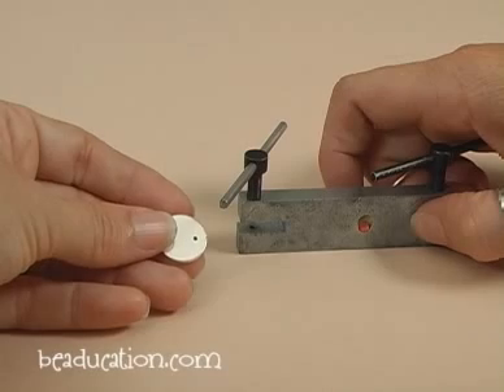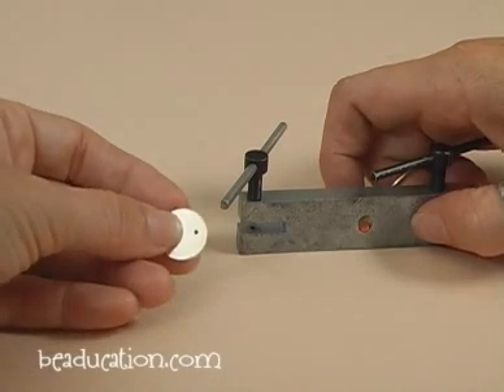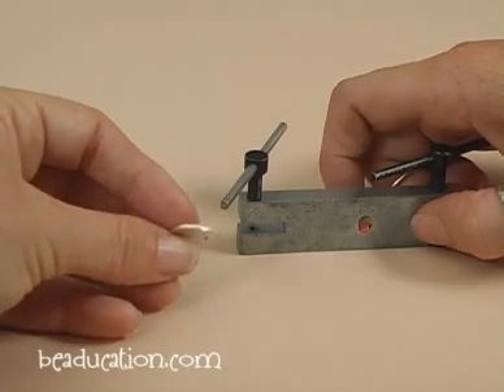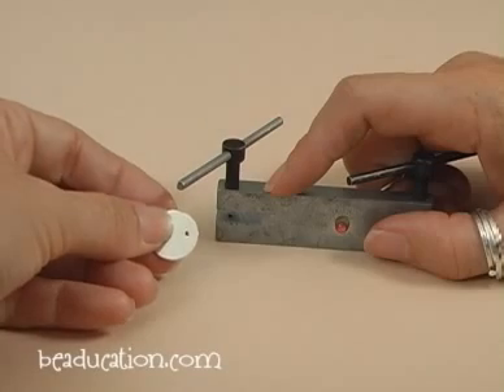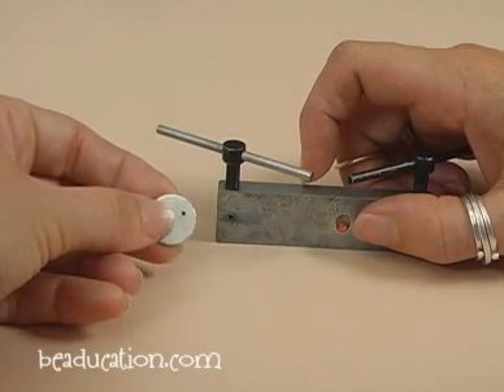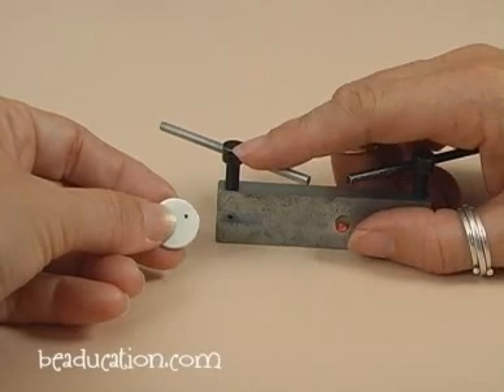I've got here a sterling silver 16 gauge thick circle. 16 gauge is about 1.3 millimeters, so it's pretty thick, which is why I'm using this tool. I want to punch a hole that's 1.6 millimeters in it, because I'm probably going to attach maybe a 16 gauge or an 18 gauge jump ring, so that gives me a nice size hole. So I'm going to use this size of my punch.